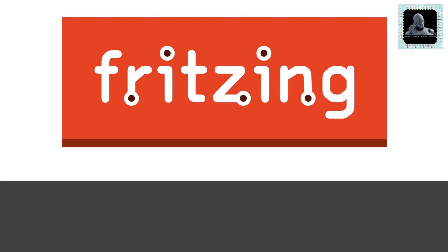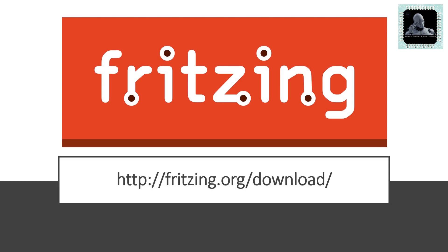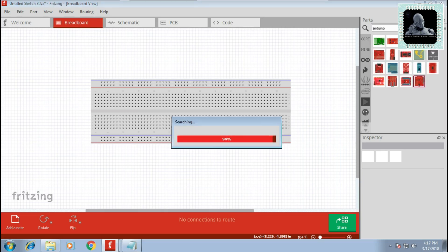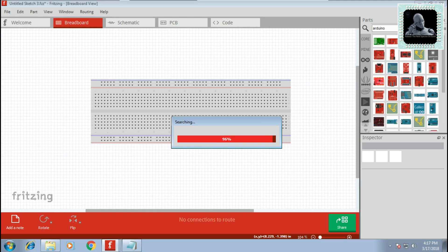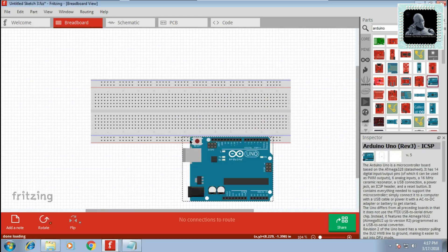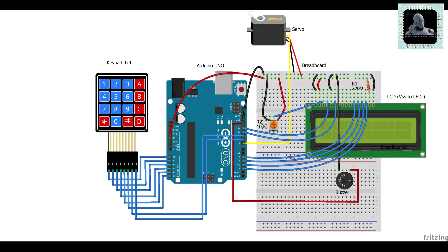In this tutorial we are using Fritzing software to design the circuit. Go to Fritzing and design your circuit using the breadboard tab. You can pick the required components to build the circuit from the top-right search panel and add them to the breadboard tab. Refer to the picture to make one by your own.